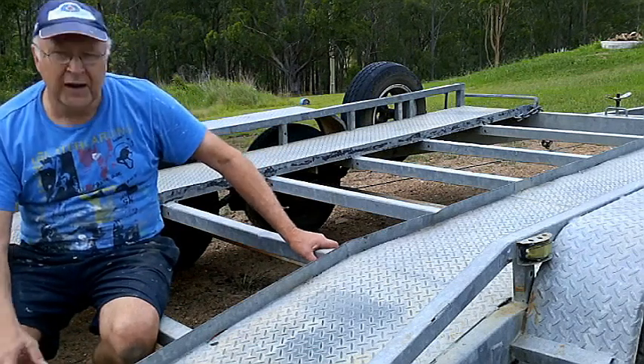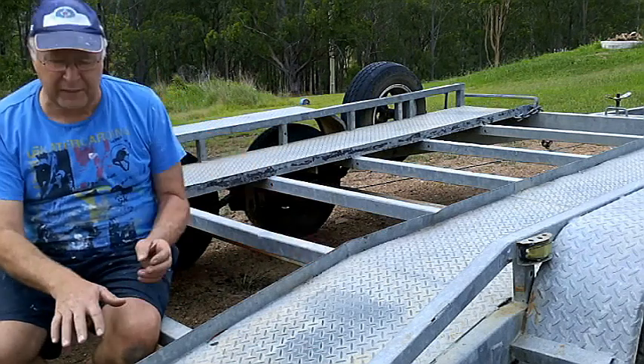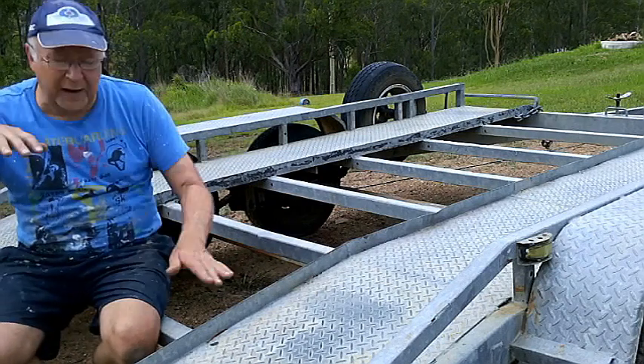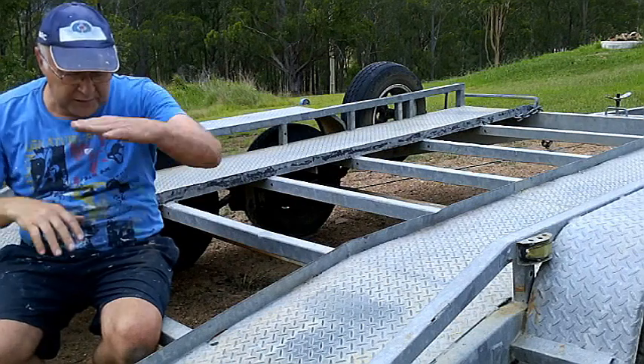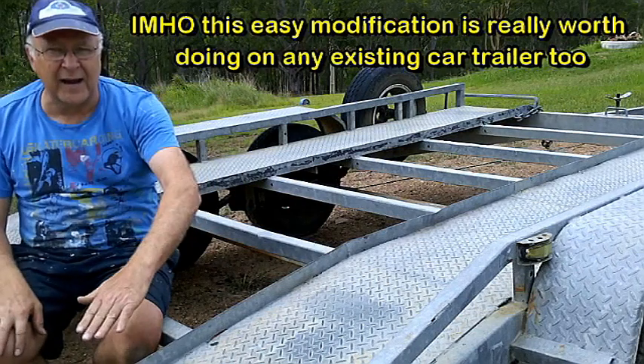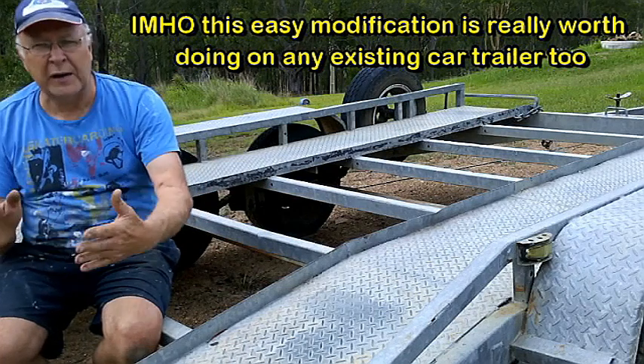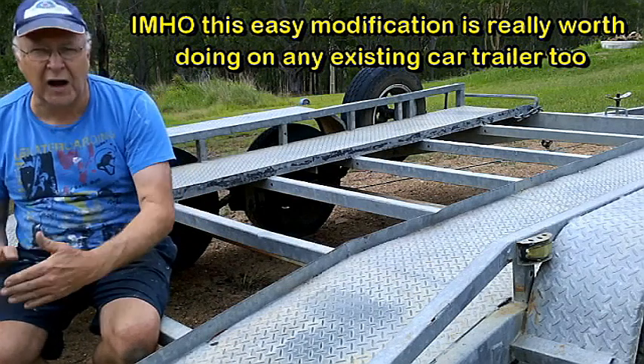An even more important advantage of fitting what the Americans call a beaver tail or drop tail to your trailer is that it lowers the center of gravity at the back, where the car on a flatbed trailer tends to sit highest. By lowering the back of the car down, you bring much greater stability to your towing because the car won't tend to fishtail as much.